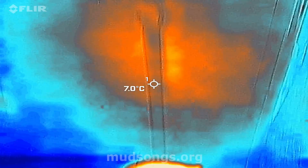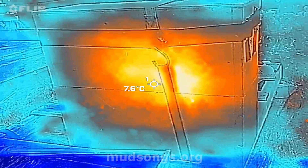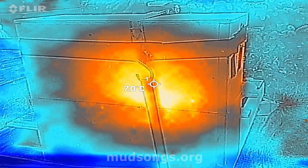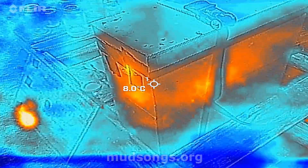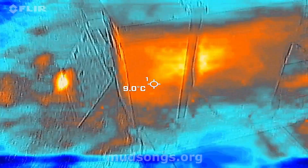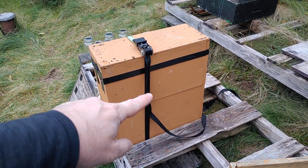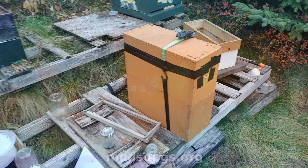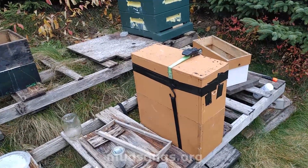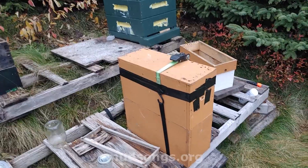Right down here is the bottom of the hive — I'll put my finger on it and the heat from my hand should show on the hive. There it is, so that's the bottom of the hive. You can see the cluster is mostly up top — man, that's a nice hot cluster. The thermal imaging camera doesn't do the best job because the frozen ground also seems to be giving off heat, but you can see that right there — that's the hot spot, that's where the cluster is most concentrated.